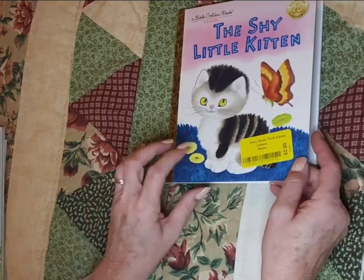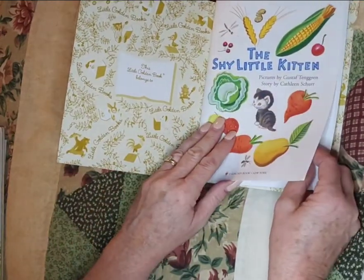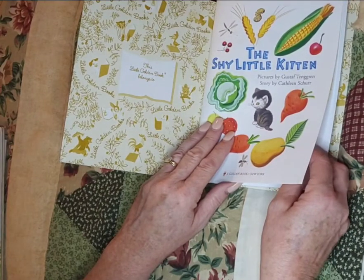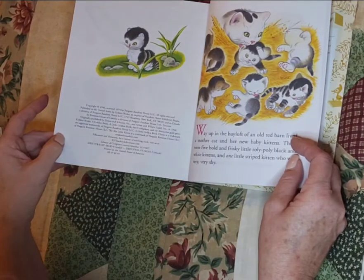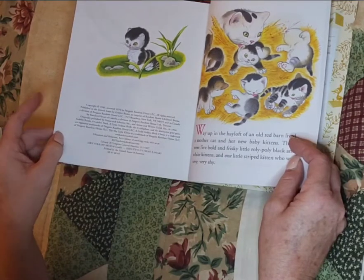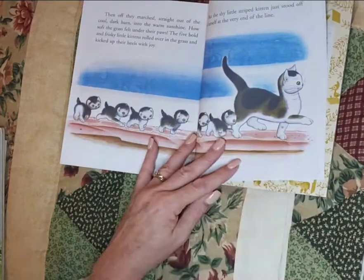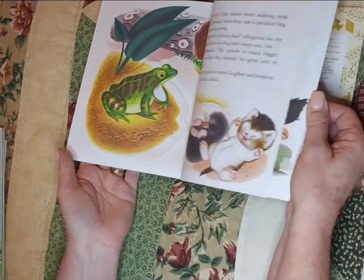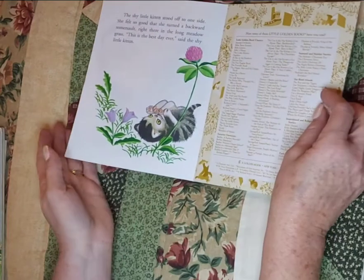The Shy Little Kitten — I think this has been reprinted. 75 years of Little Golden Books. The pictures are by Gustav Tengren and story by Kathleen Schur. The original copyright looks like it might have been back in 1946, and this is a 1974 edition, although it is in such good shape I'm not sure about that date. Look at the kittens, look at the illustrations — there's a mole, a frog, a dog, a squirrel, a town. And then they go back home again.